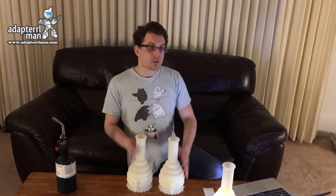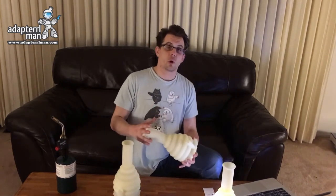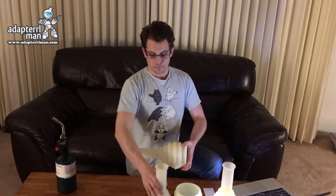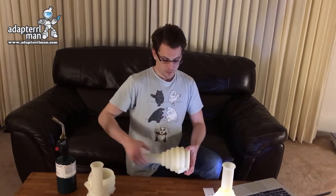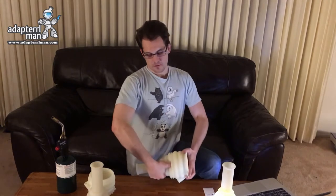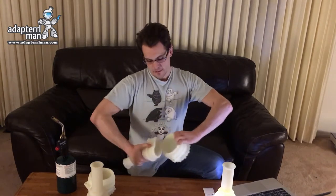One of the fun features is you can actually open it and clean it easily. There are two ways to open it — obviously you can just rip it open. Now some of you may not be able to do that, so there's an easier way. You want to stick your thumb in like so, get a lip, and then it will slide open a lot easier for you.